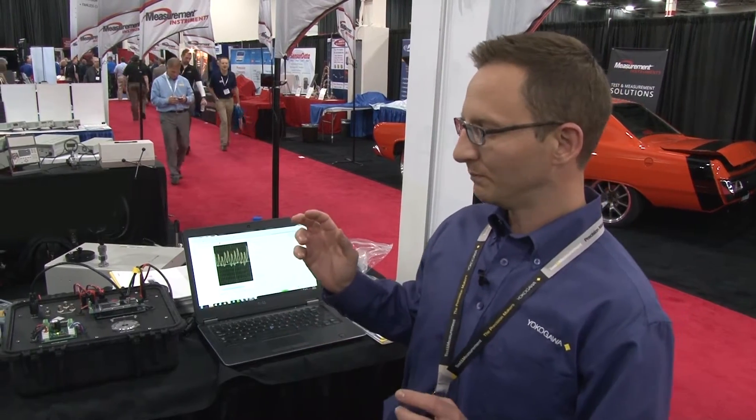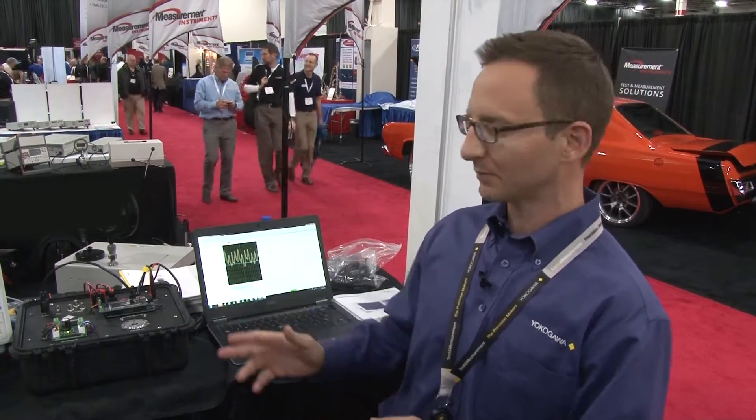Hi, I'm Dan Kasamis. I'm the Regional Sales Manager for Yokogawa Test and Measurement. We're at the Automotive Testing Expo 2016, and I'm going to go over what we're displaying here at the Testing Expo.